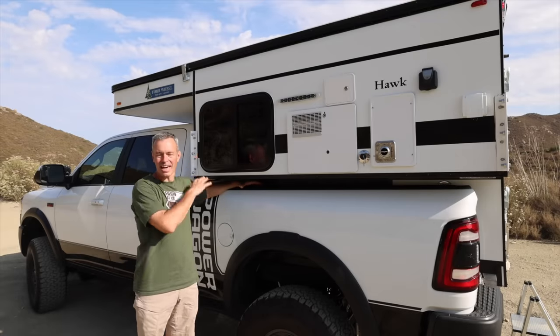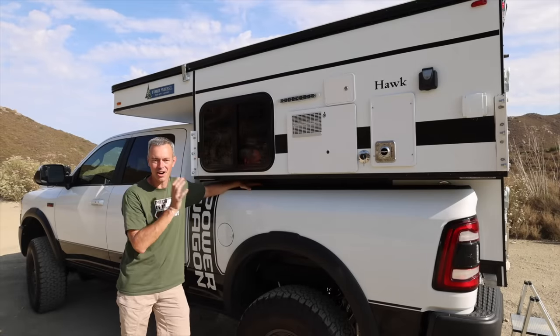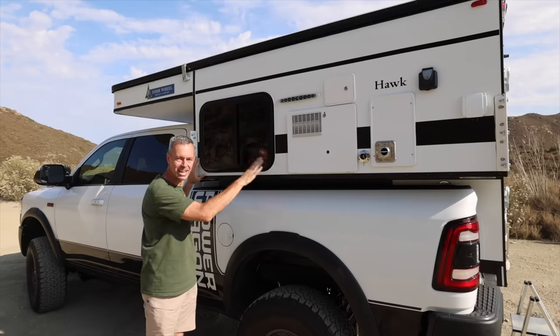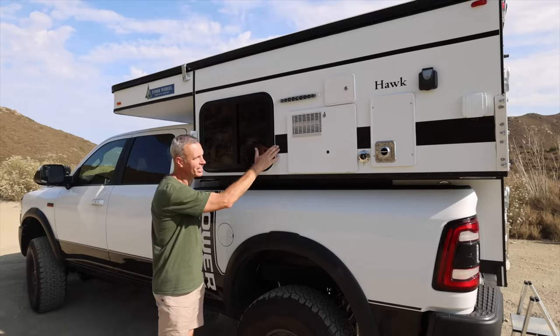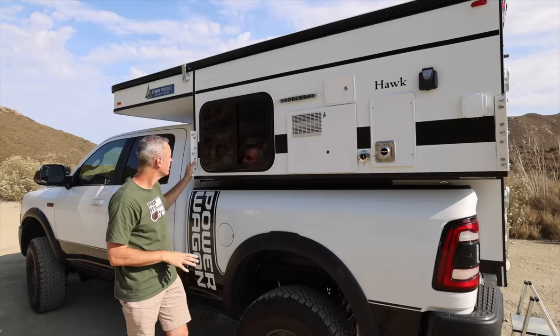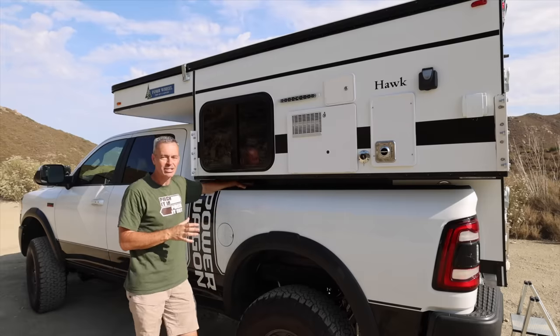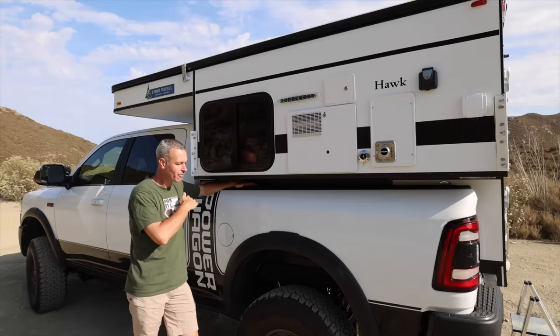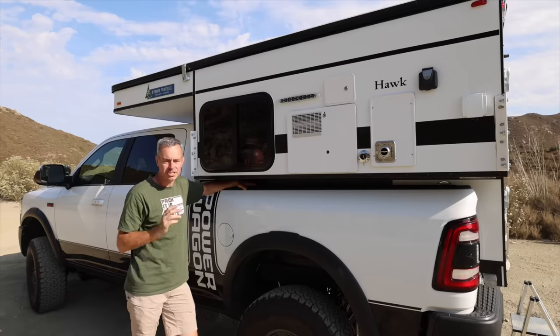What I want to do today in this video is take you on a walk around of this, show you all the features and options. Now we're going to start with the outside features of the Hawk camper. You'll see here that this is the white smooth-sided one, which I like. It's got this black stripe, because that just flows perfectly with the Ram Power Wagon. A lot of people are probably going to ask why I opted for a slide-in model instead of doing a full flatbed model, and there's a couple reasons for that. One is the price.